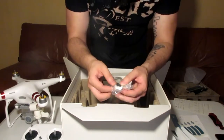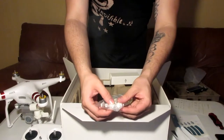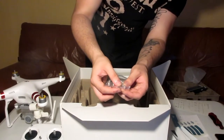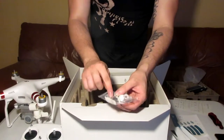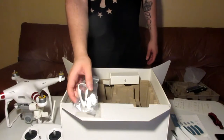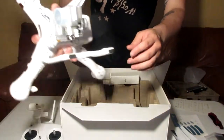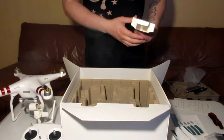In the accessories box there's a tool — the propeller removal tool — and the shock absorbers. Those are actually the anti-drop kit. This black strip is for the drone itself, for the pads. That's what came in the accessories box.